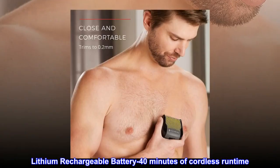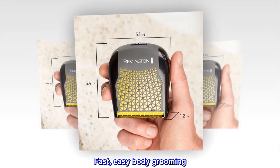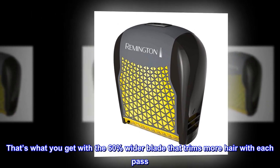Lithium rechargeable battery provides 40 minutes of cordless runtime. Fast, easy body grooming — that's what you get with the 60% wider blade that trims more hair with each pass.